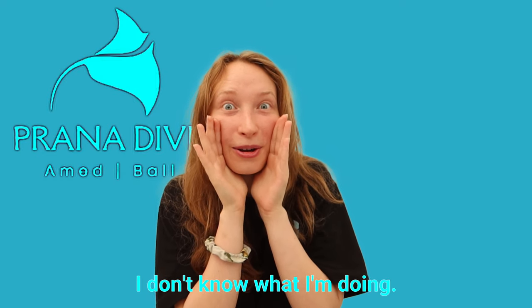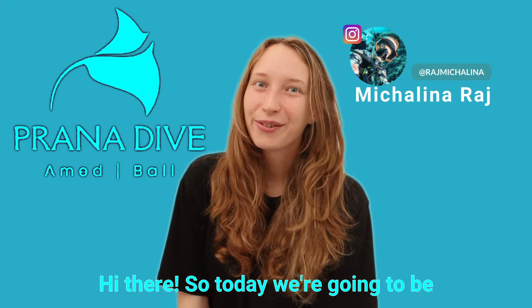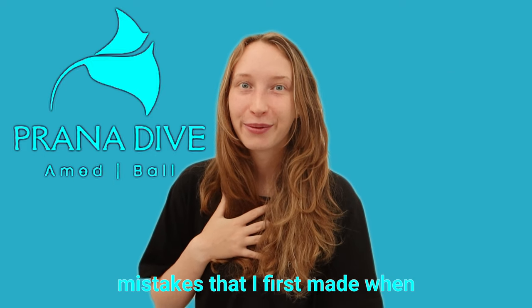It's my first YouTube video, I don't know what I'm doing! Hi there, so today we're going to be talking about the five mistakes that I first made when I was starting out in underwater photography. So let's get into it.